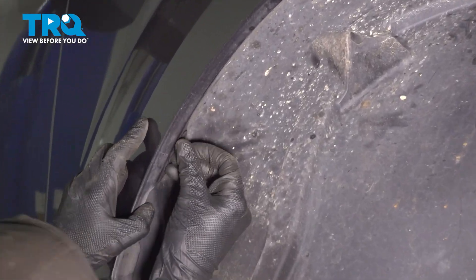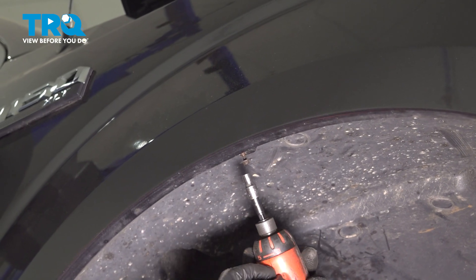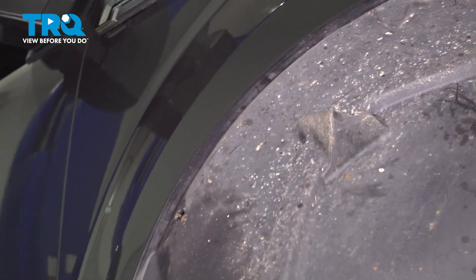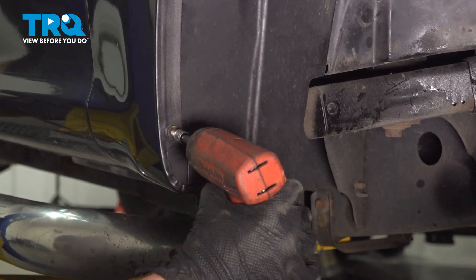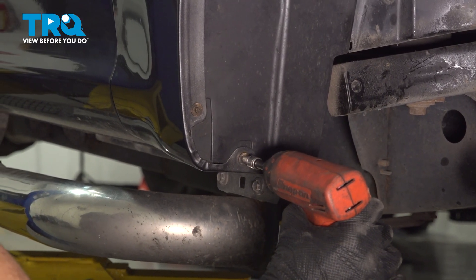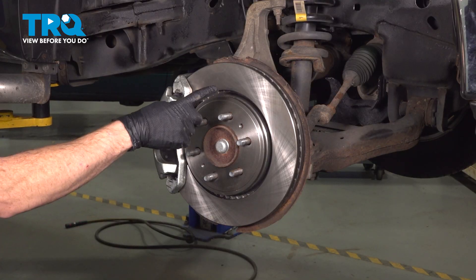All the bolts are started in, let's snug them up. Double check, make sure that's secure. One last quick inspection in this area. We'll reinstall our wheel.